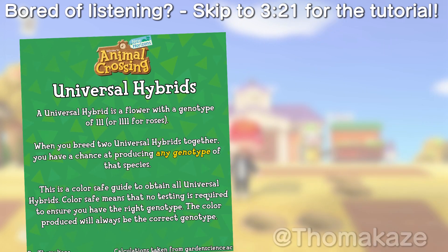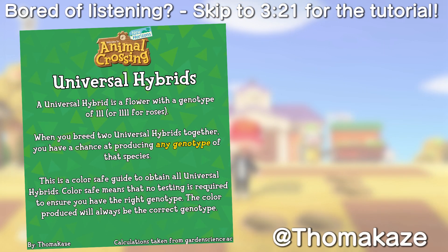I followed a color-safe guide by Tomikaze, which I'll link in the description. Color-safe just means that if you get the correct color at each step, the genetics will also be correct.